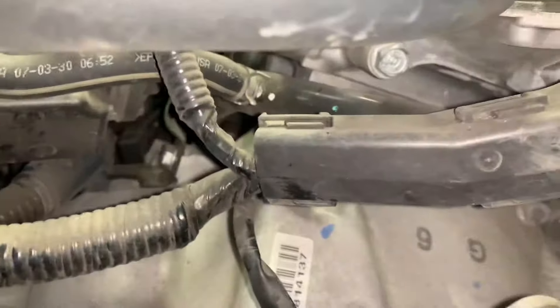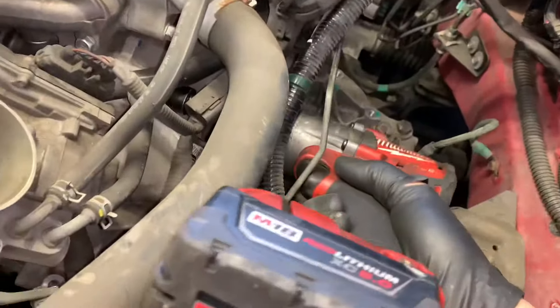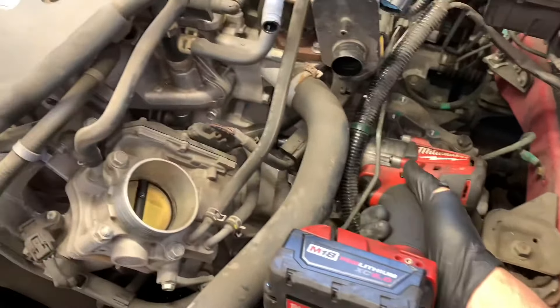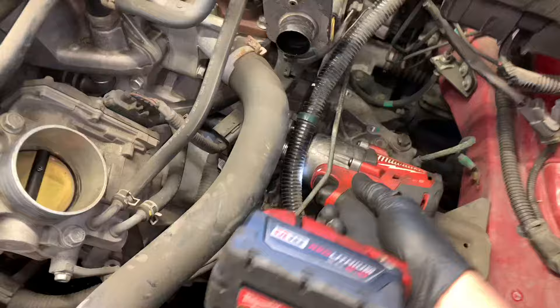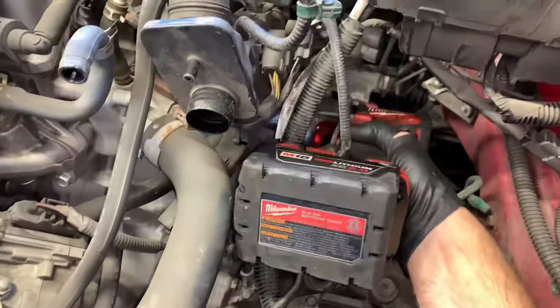At the very top of the transmission where it mounts to the bell housing are two 17 millimeter bolts — remove those. You can see them just behind the shifter. Use an impact tool with an extension and 17 millimeter socket to make quick work of removing these two bolts.